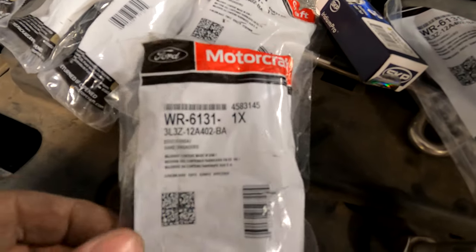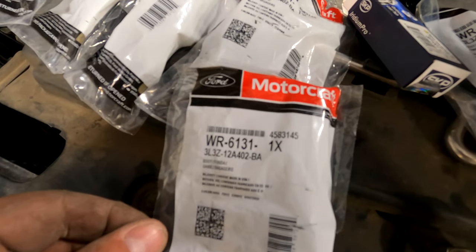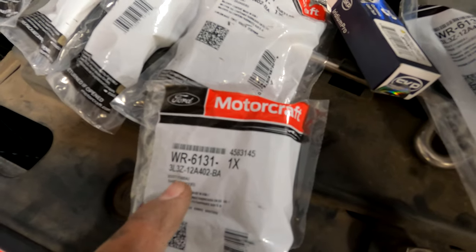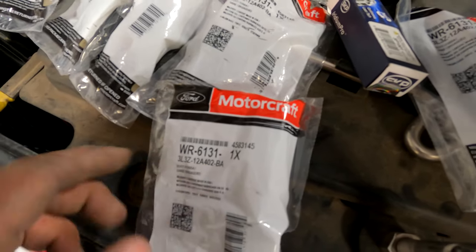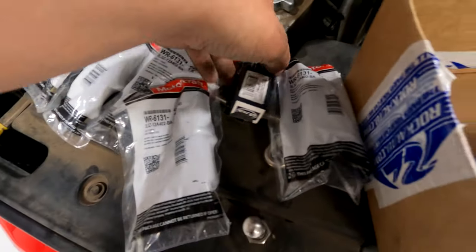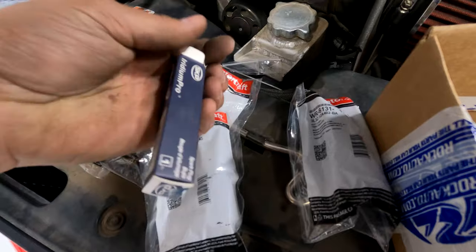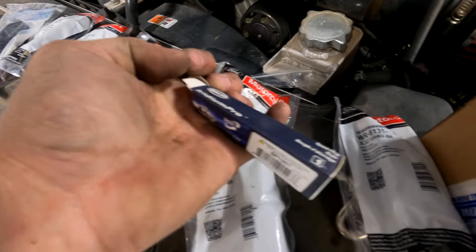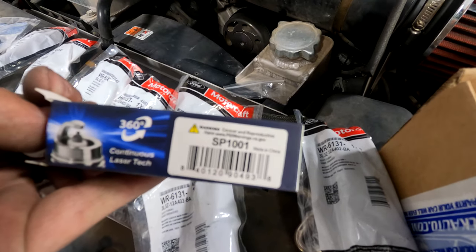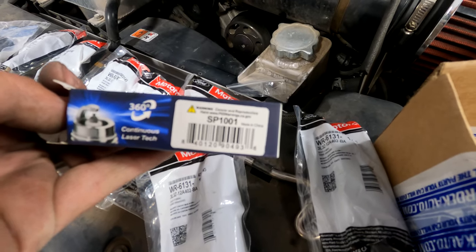We bought the Motorcraft ones off of RockAuto.com — they're a WR6131, and don't forget to buy eight of them. For the plugs, we got the SKP Iridium Pros, part number SP1001.